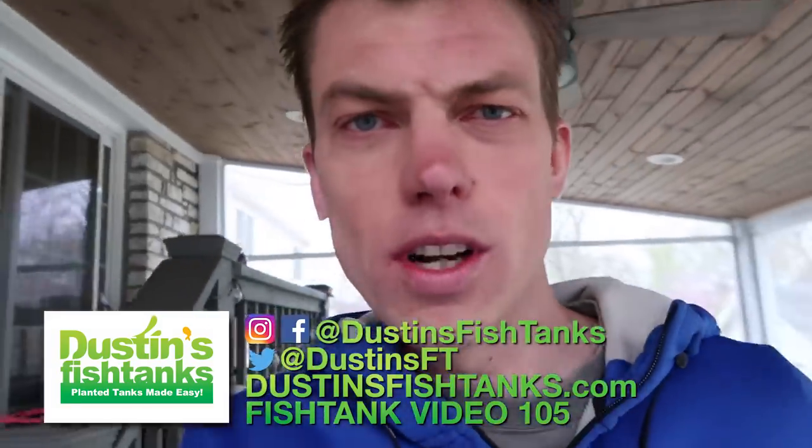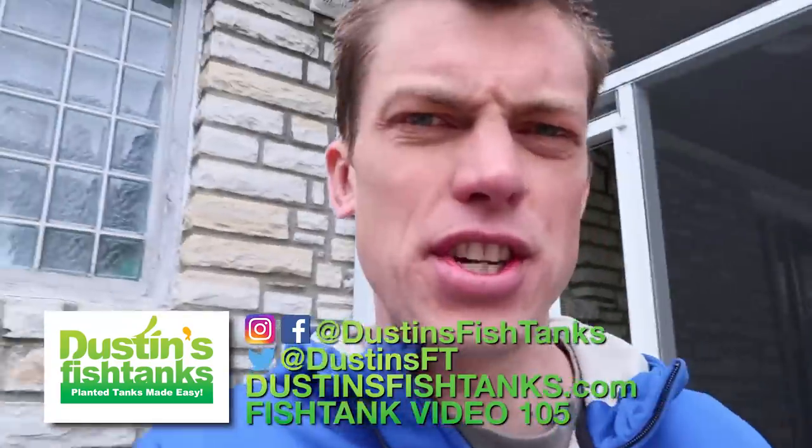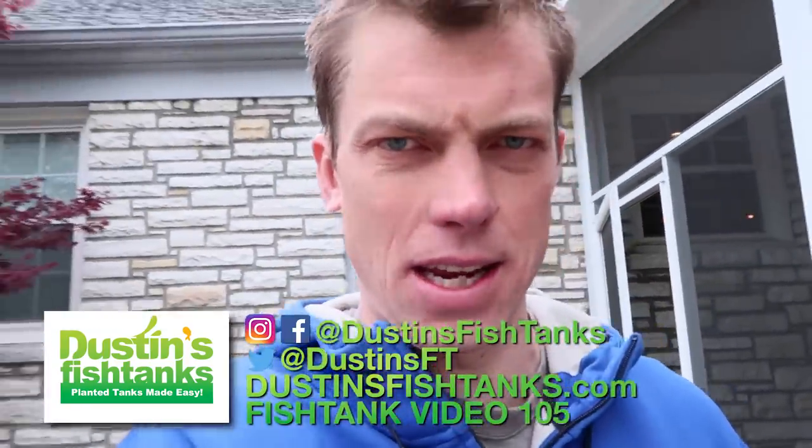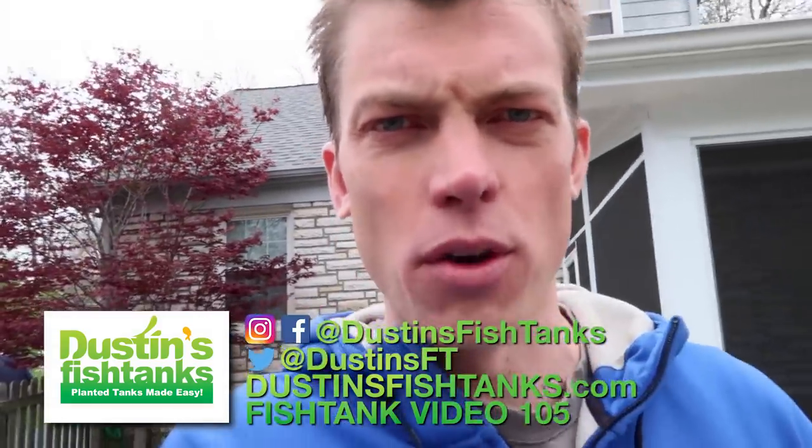What's up fish tank people, Dawson's Fish Tanks bringing it to you with something I've never done with the no-maintenance tank before. How's everybody doing? I hope you're doing well. Before we head over to the no-maintenance tank, let's check it out.